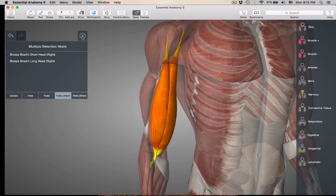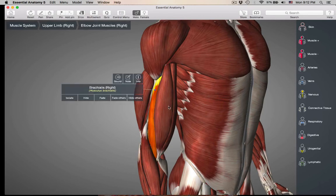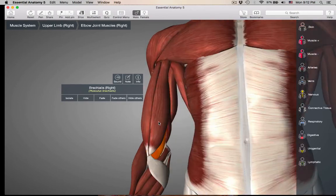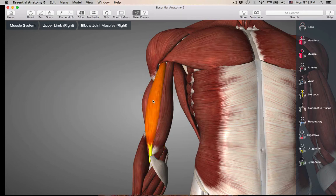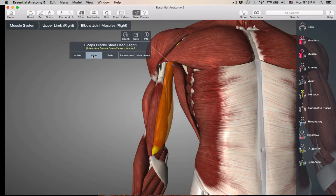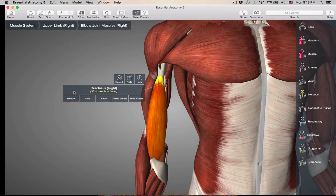The next muscle on your list is the brachialis. The brachialis is just deep to the biceps brachii. You can see it peeking out laterally and medially, and also in the antecubital fossa right here. If we cut the tendon of the biceps brachii and lift the biceps up, removing it, we have the brachialis by itself.